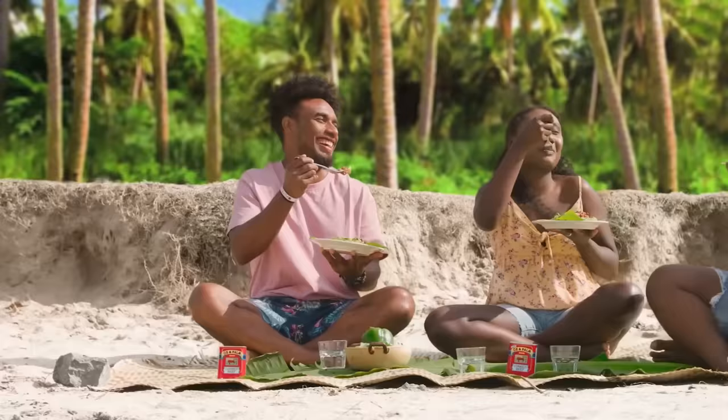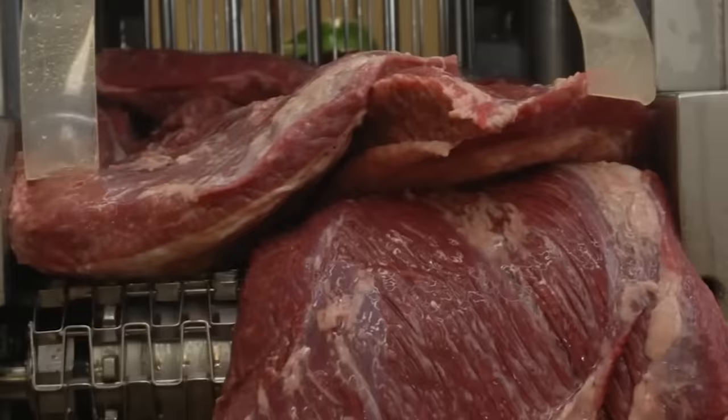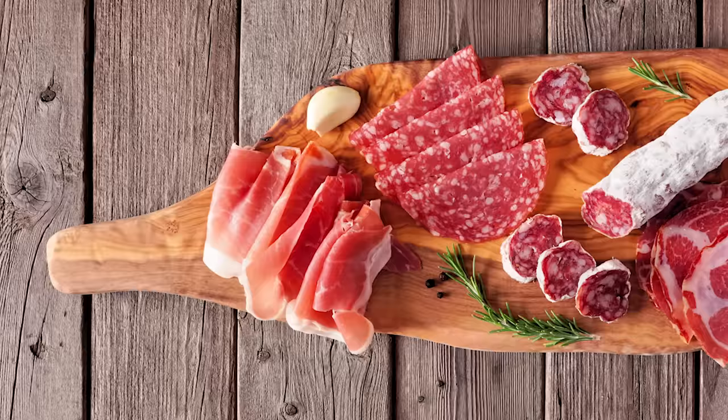Canned corned beef falls under the category of processed meats in a few different ways. The first reason it's processed, according to PBS, is simply by virtue of it being canned. Second, as Meat Science explains, processed meat can also refer to cuts that are cured or smoked, such as sliced ham, Canadian bacon, pastrami, and others — corned beef among them.